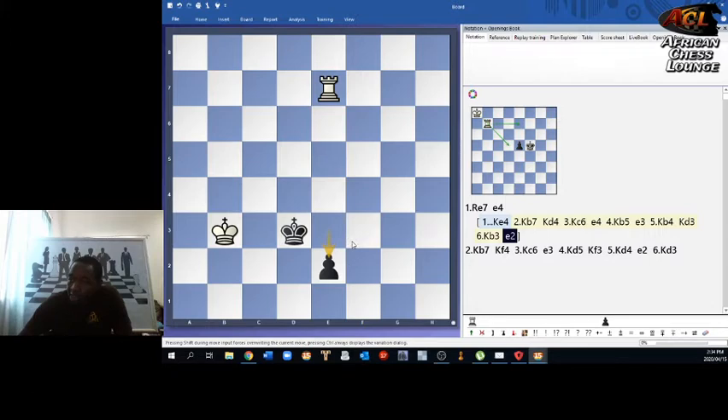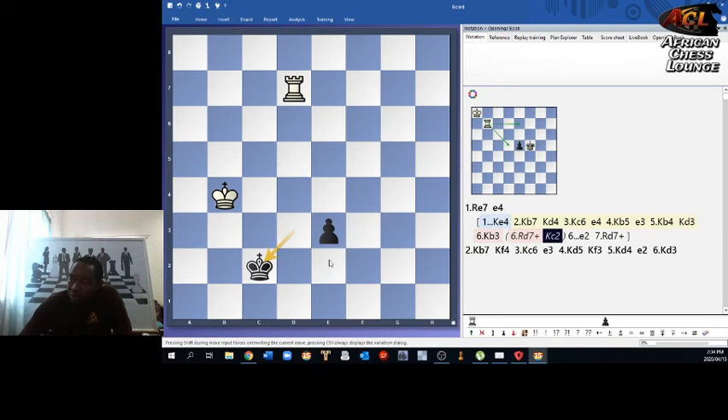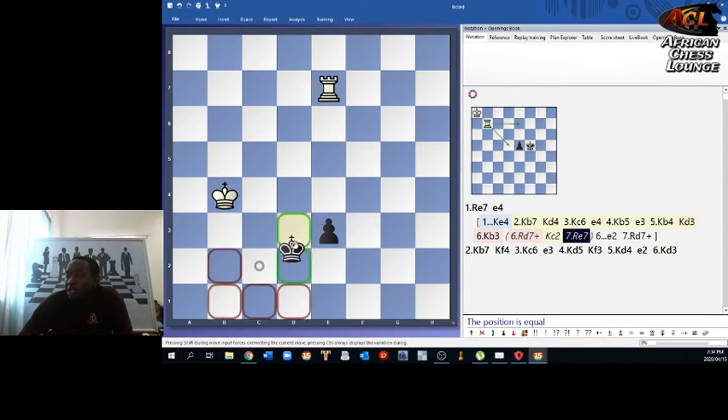After king b3, pawn to e2, and still the king can't approach the pawn. If white plays rook d7 check, you go king c2 and the pawn is still running, with the king still shouldering the white king from stopping it. This would eventually end in a draw because the rook has to go back, and black can push the pawn. This process is called shouldering.